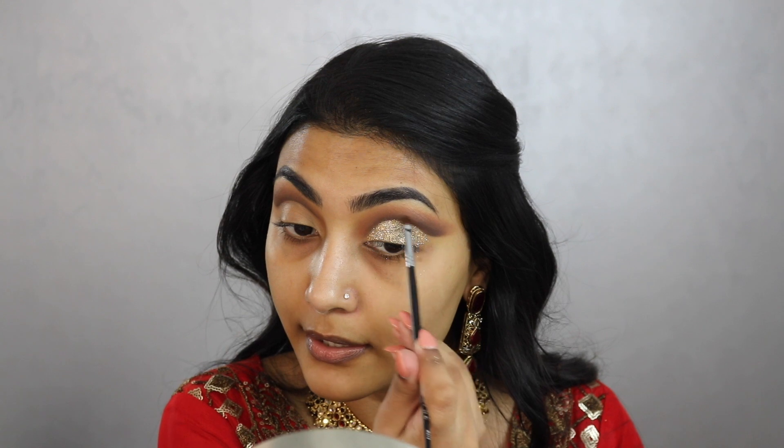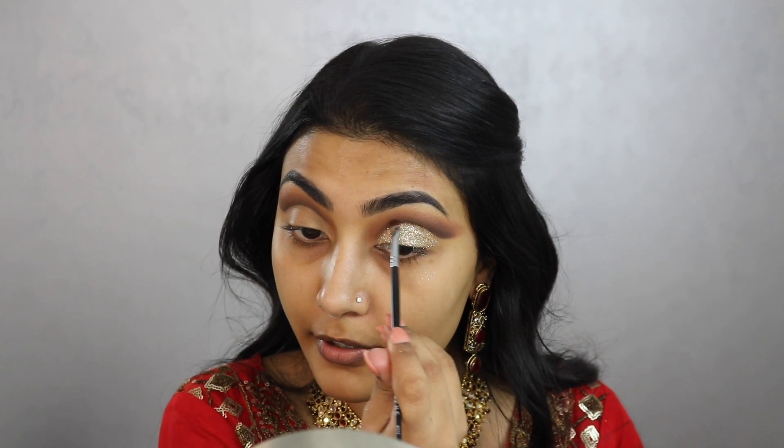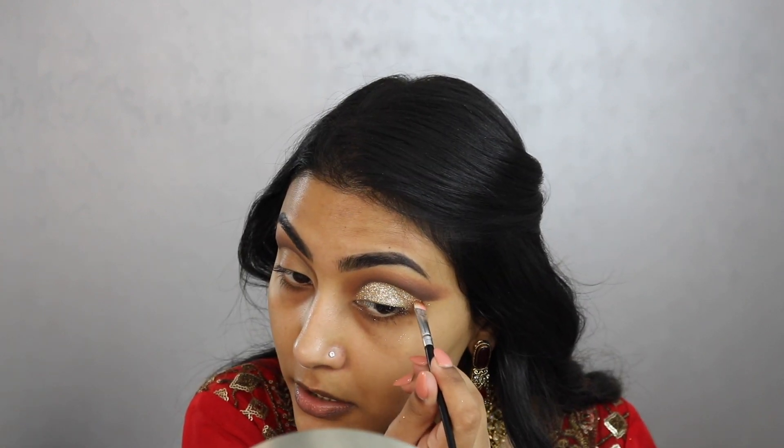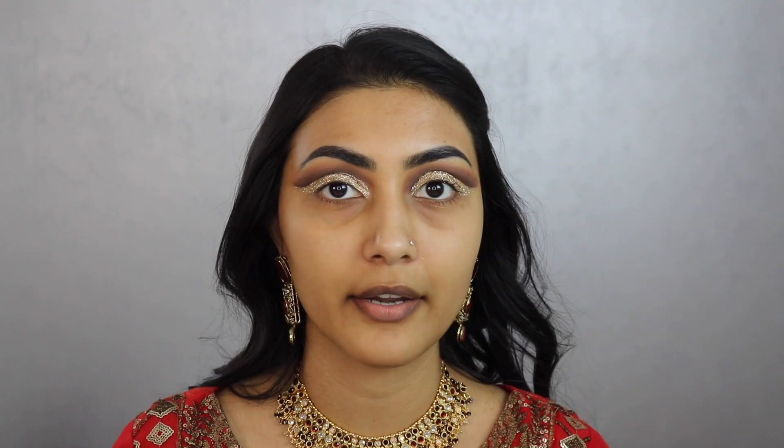If you get glitter in places you don't want, knock it down right away — don't let it stick. All this fallout is exactly why we do eyes first when using loose glitter. Don't overdo the inner corner; use just the tip of your brush.